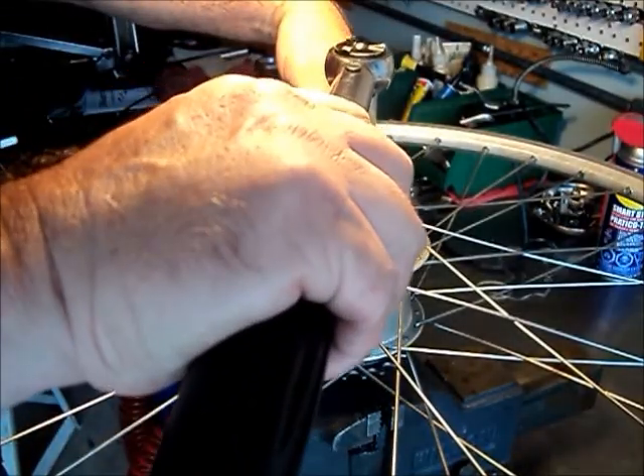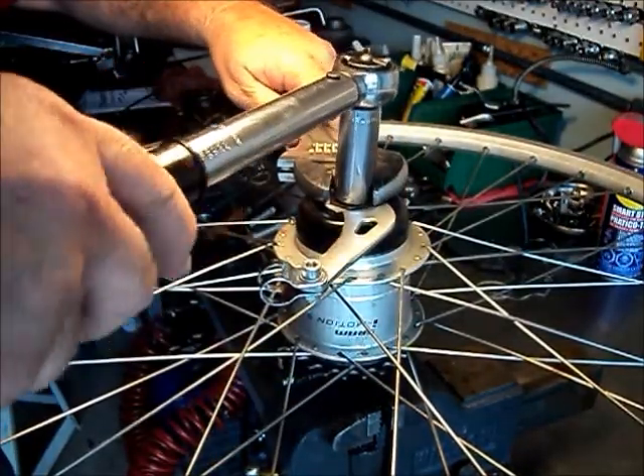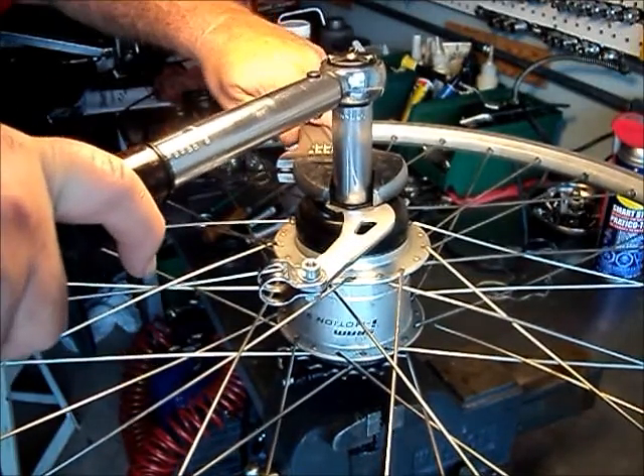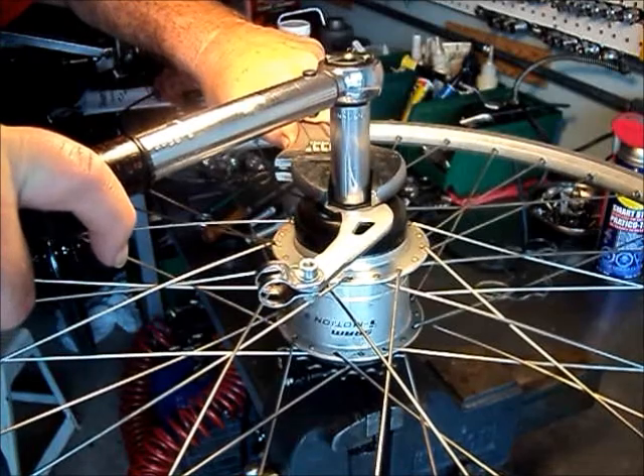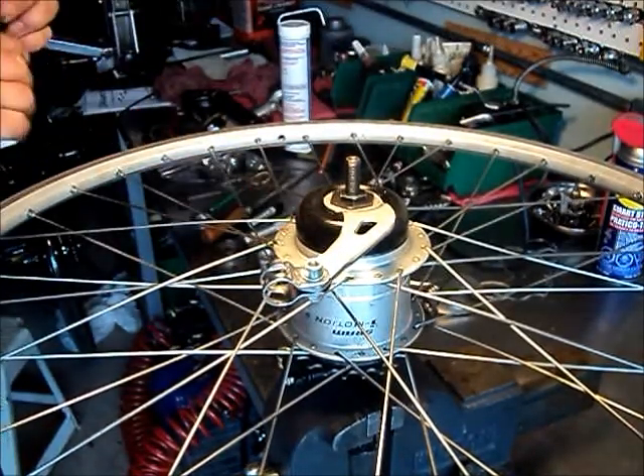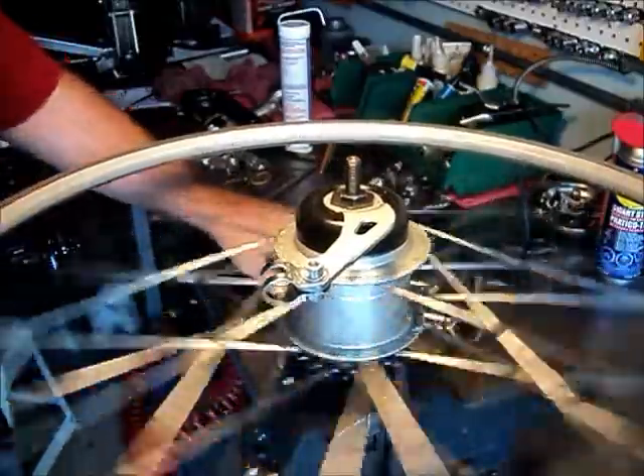Because the cone itself is not threaded, it's held in place by the two outer lock nuts. We put the lock nuts on and jammed them together with 120 inch pounds of torque — the usual bearing preload adjustment procedure.